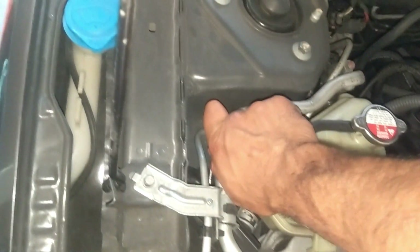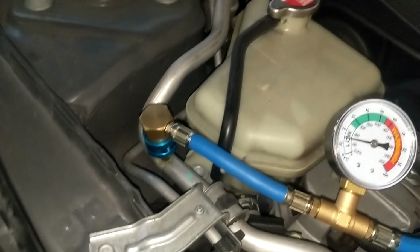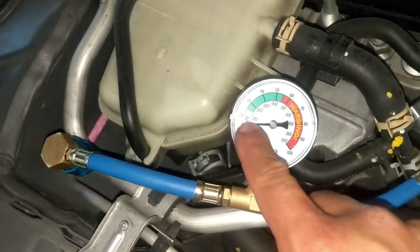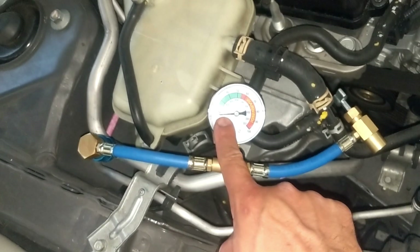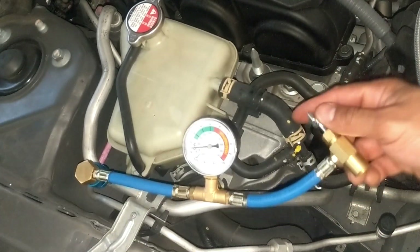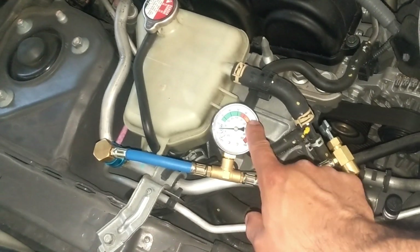So I can put this in now — that fitted in, and you can see here it's telling me that my Freon is low on this 2016 Honda Civic. I'm going to go ahead and see if we have a leak.